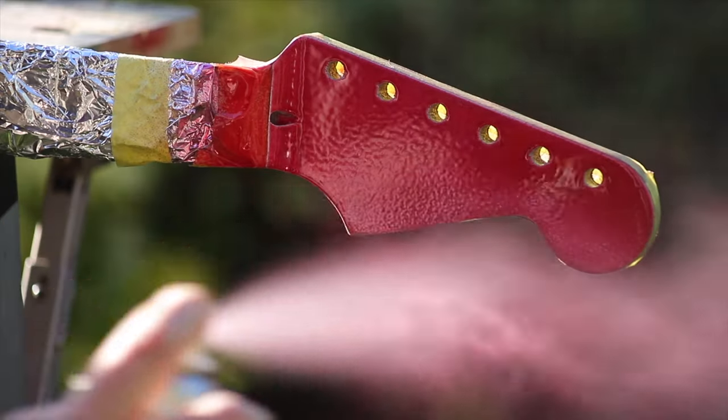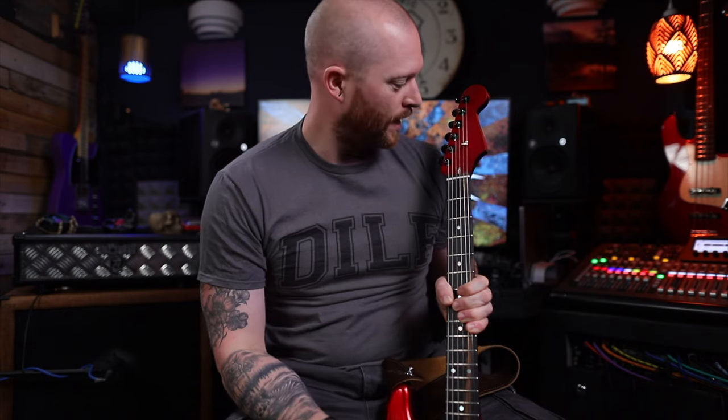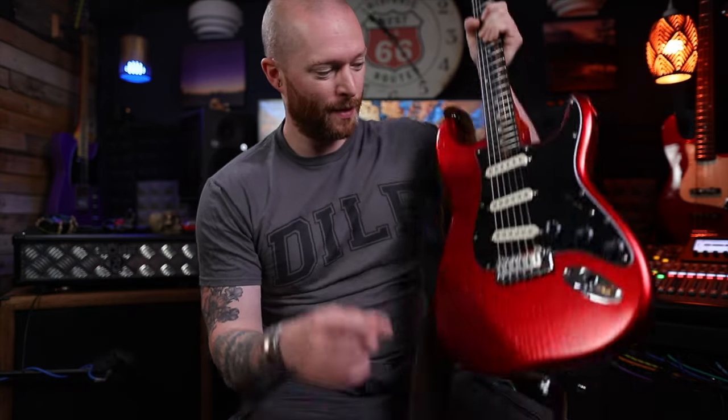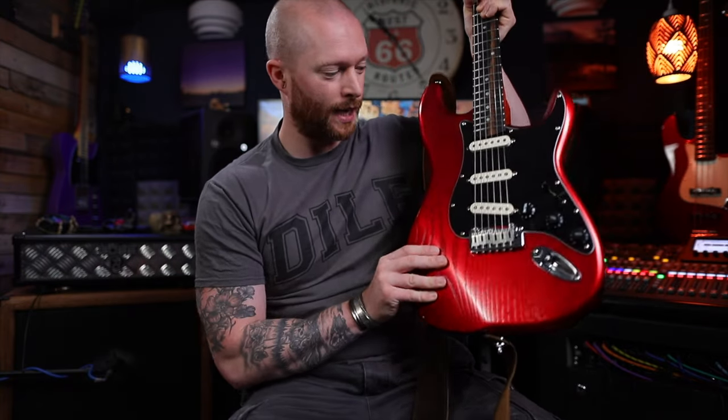I did try a different Candy Apple Red on the headstock using non-nitro normal spray paint — silver, then a translucent red. It doesn't look like Candy Apple Red at all, so I wouldn't recommend that. I might put links in the description so you know what not to buy. But the nitro finish looks fantastic.